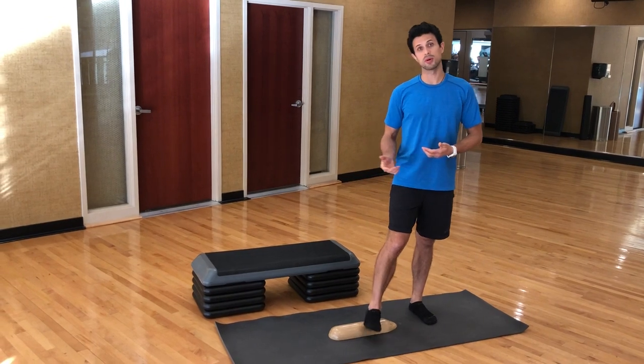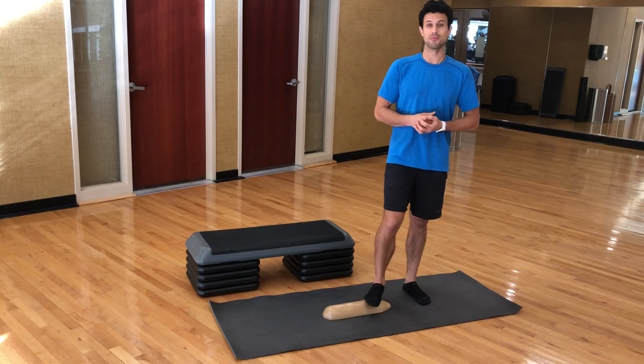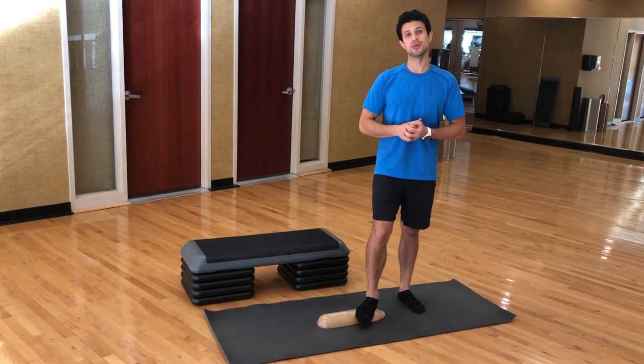So enjoy time with your FitBuddy. Please make sure you're relaxing the bottom of your feet, and enjoy the rest of your day.